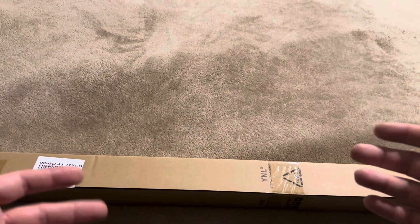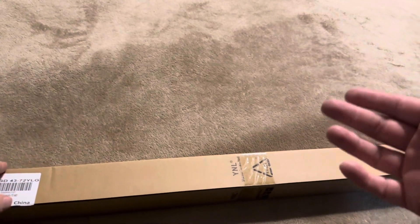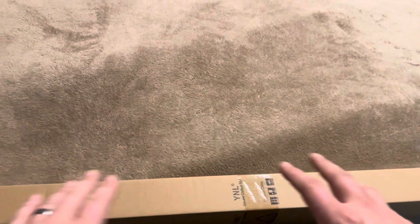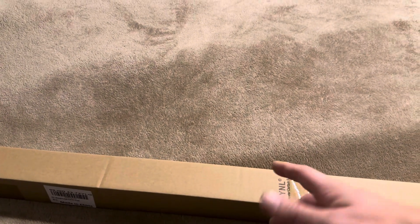Today I'm going to be reviewing this YNL shower curtain rod that I recently purchased on Amazon. This is what it's going to look like when it comes in the box — a big long brown cardboard box. It does say on it what it actually is. I'm going to open it up, show you what it looks like, and then put it onto our shower.